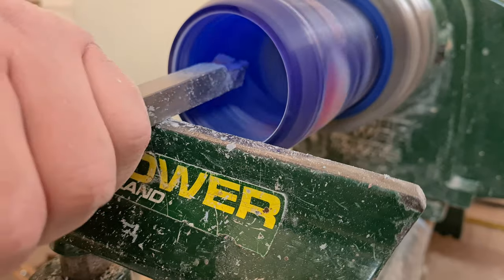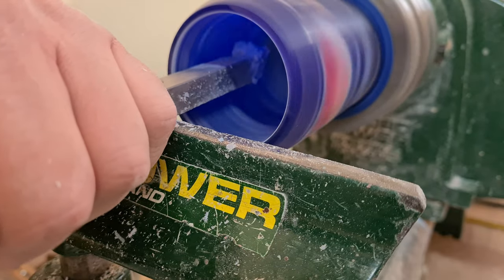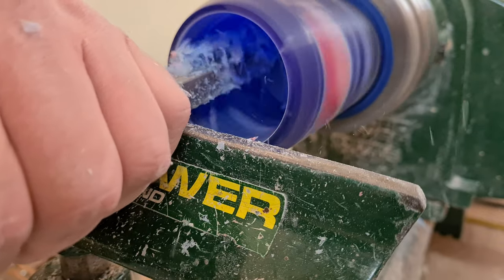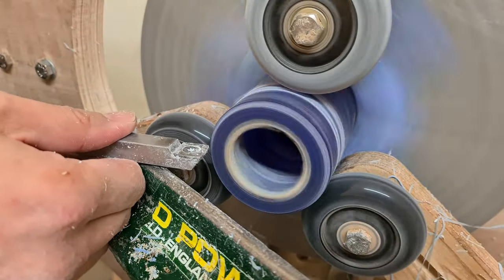I'll go out on one side as deep as I can get it, then reverse-mount the project and go from the other end. Hopefully they'll meet in the middle somewhere and they'll be perfectly matched. What could go wrong?